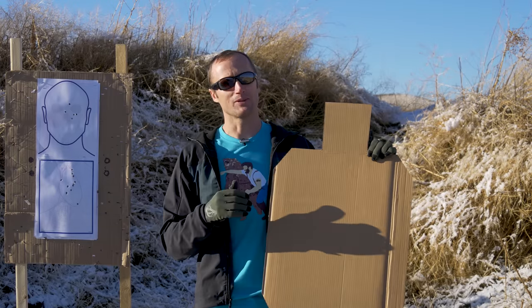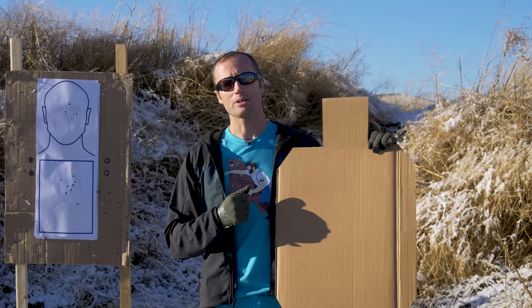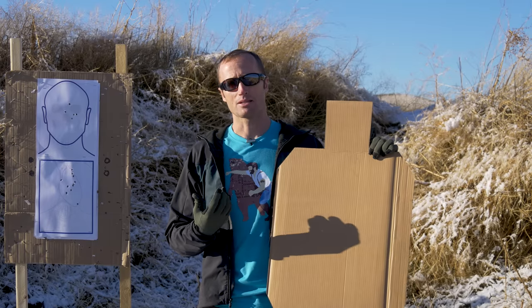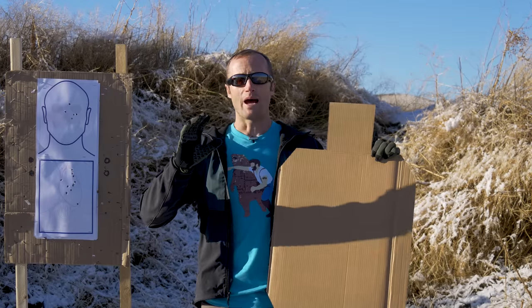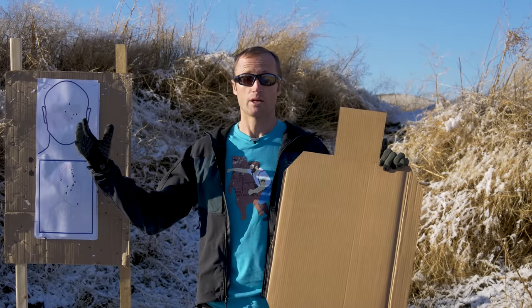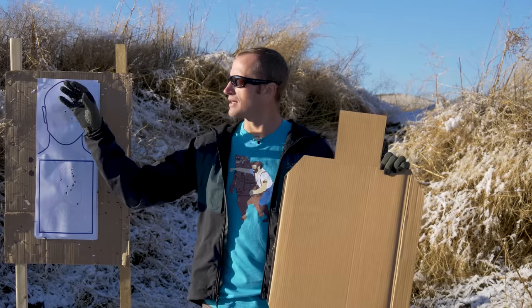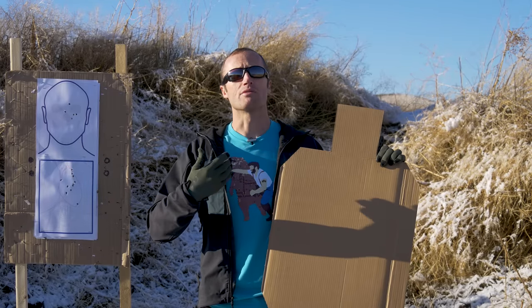So I ended up coming up with these guys, which were absolutely inspired by the printable Vital Anatomy Targets from Sage Dynamics. One of the things I didn't care for on that is, as you move back, what you're actually presented with was like a circle in a box. Whereas with these, as soon as you move back, everything disappears and you're presented with the target indicator of a silhouette.